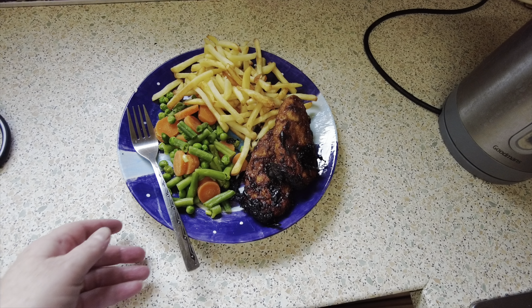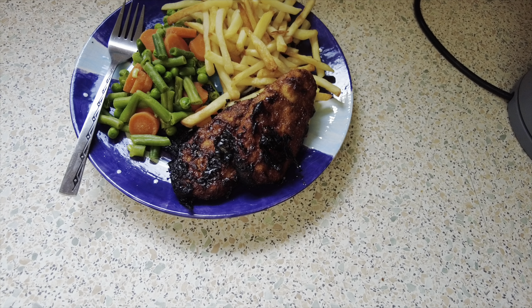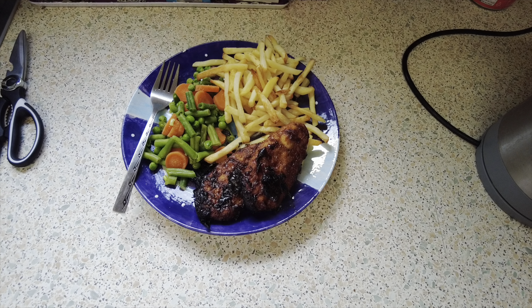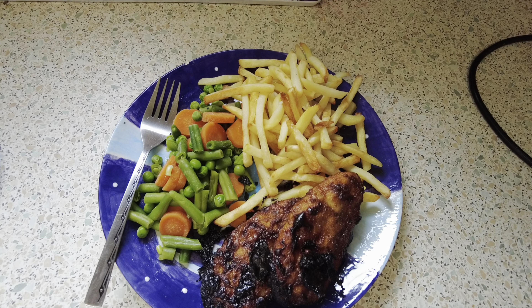Here are our Monday dinners. Freddie's got his usual barbecue chicken chargrills with chips - I think we've done a bit too many but if we don't eat them, we don't eat them - and steamed fresh veg. So here's Freddie's dinner for Monday.